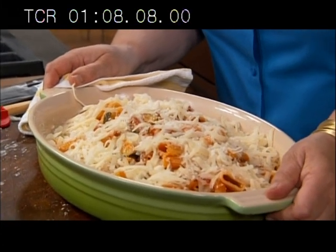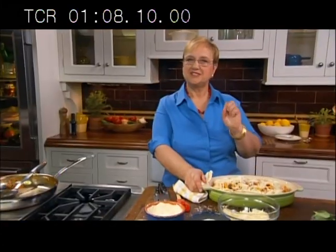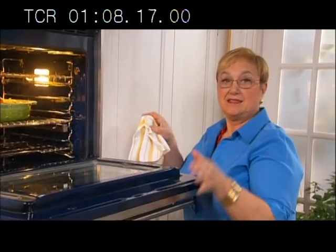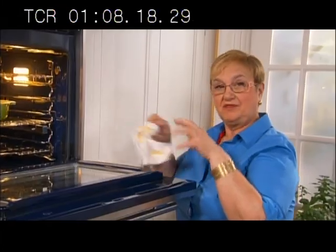Preheat your oven to 425 degrees. Bake for 20 to 30 minutes — whenever it's nice and crunchy and you like it, it's ready to be served. Place it right in the middle of the oven so it gets heat from all over.